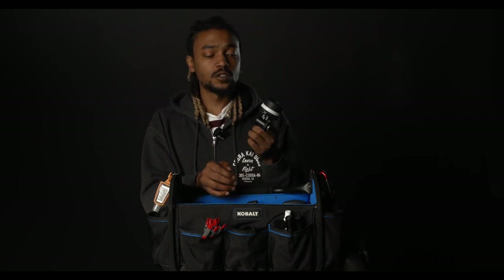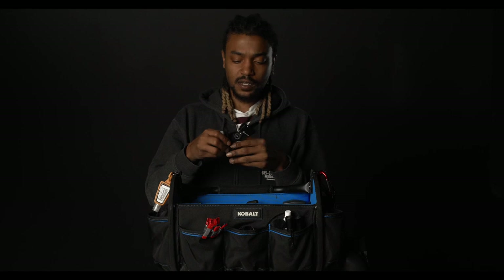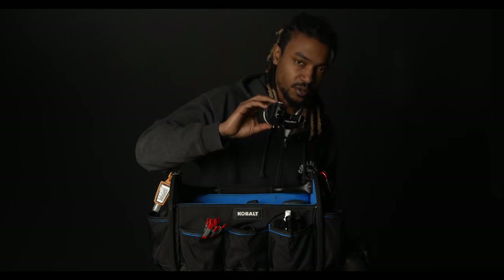So the DP or the camera operator might have to pull the focus. What I have right here is a Tilta manual follow focus, and I love this because it is adjustable for any lens. I love the feel on it — it's very smooth, not noisy at all. It's a great follow focus when you need to pull manual.